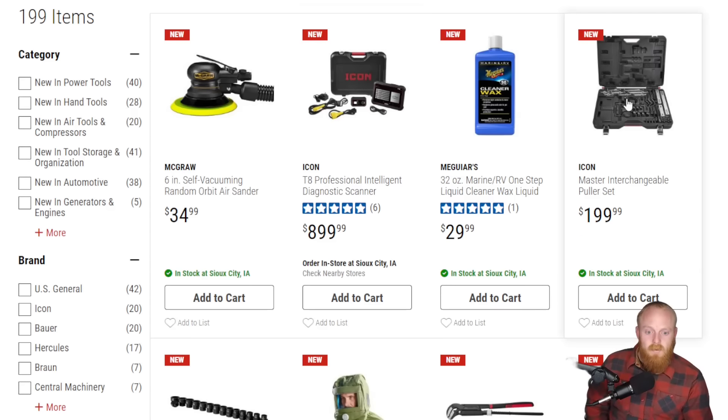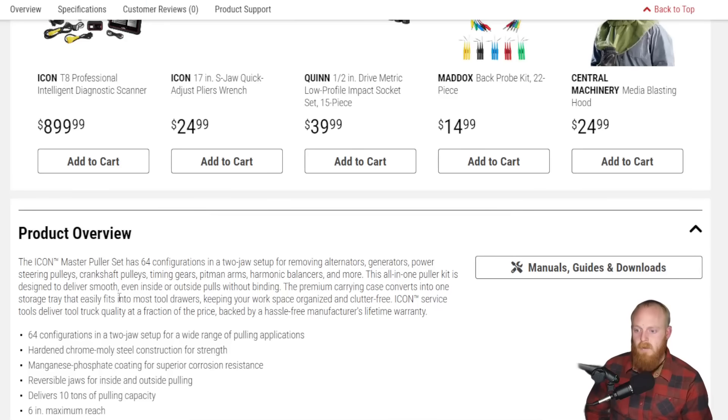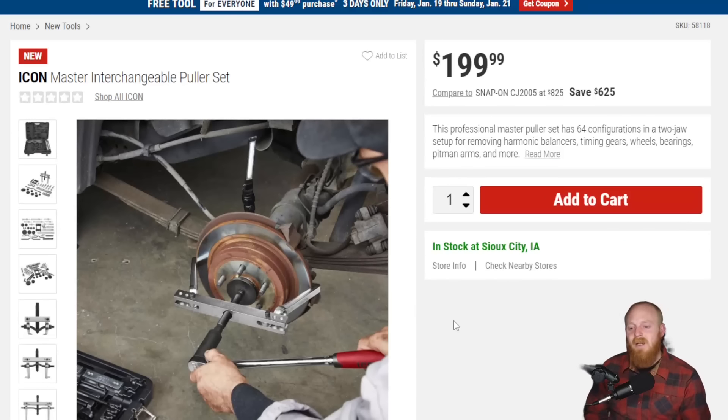Then they've got the mastered interchangeable puller set at $200. Another one from Icon — 62 or 64 configurations and a two-jaw setup for removing alternators, generators, power steering pulleys, crankshaft pulleys, timing gears, pitman arms, harmonic balancers, and more. Just a really large kit for your pulling needs. That's three Icon specialty tool items we've gone over today from their specialty tools lineup.